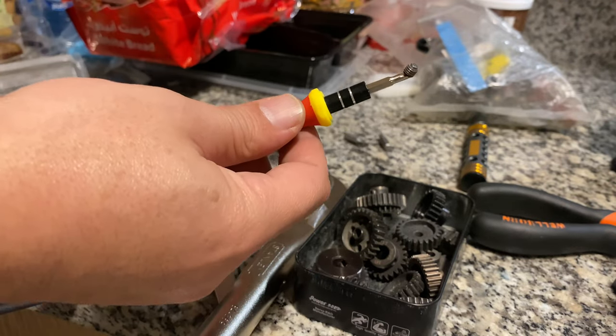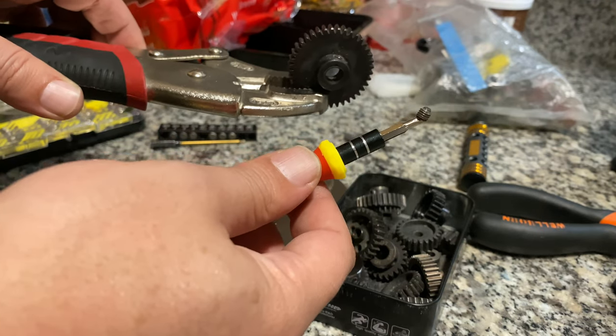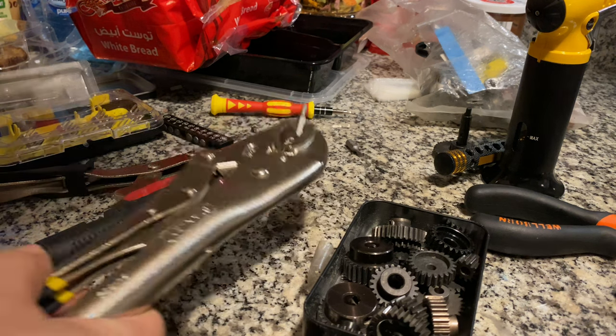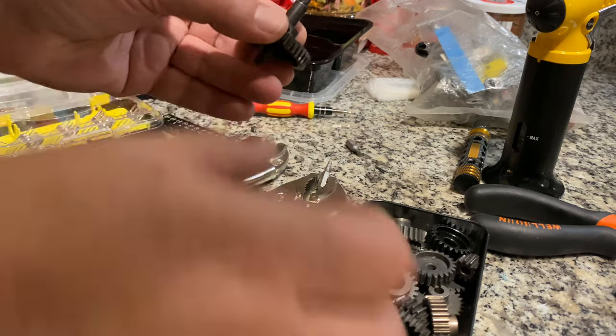It's out! I can put a new grub screw over there and never lose a gear again. Hi guys, in this video I am going to show you how I will take out the grub screws — loosen from a lot of gears.